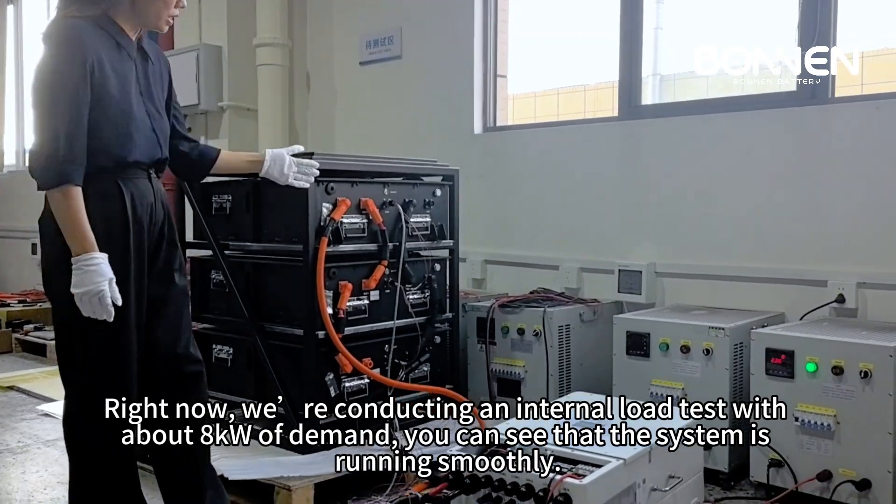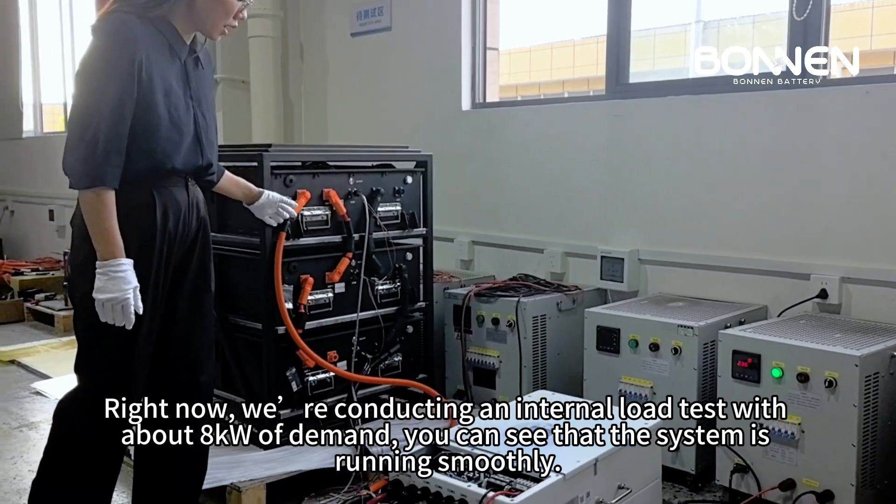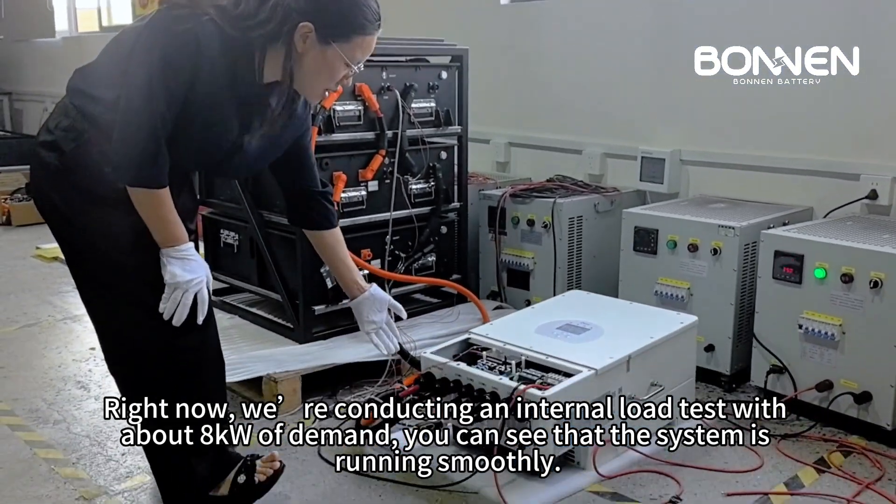Right now, we're conducting an internal load test with about eight kilowatts of demand. You can see that the system is running smoothly.